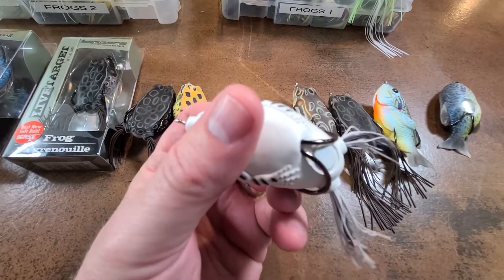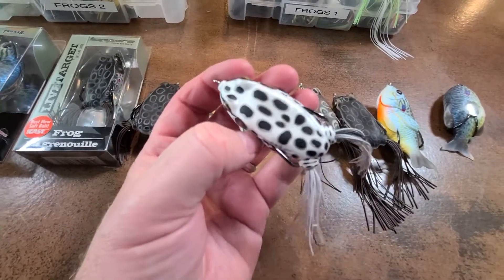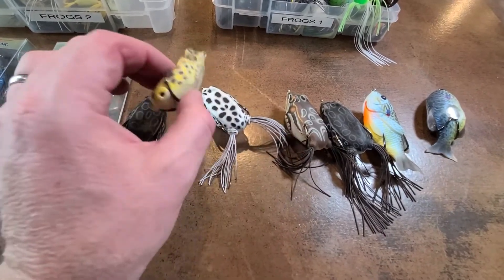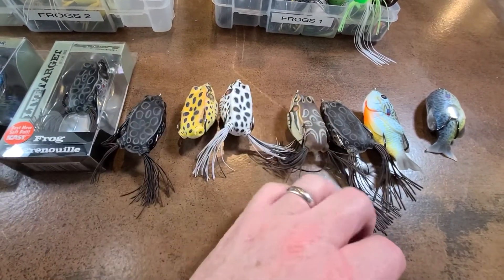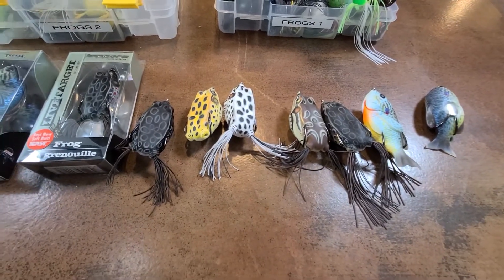White frogs are critical — you definitely need a white and a black. You could probably get away with just white and black if you don't want to spend a ton of money on frogs. But I like a yellow and a brown as well, and you'll see on most of my frogs that those are the colors I stick with.